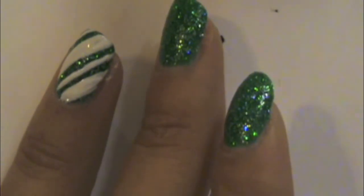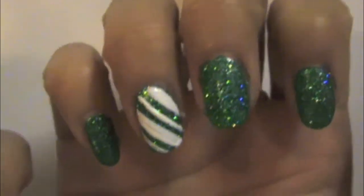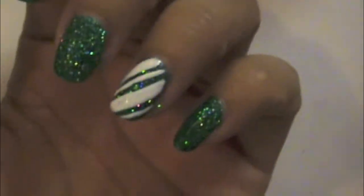And that is your really simple, basic candy cane design in both red and green. Just make sure you add a top coat and you're done.